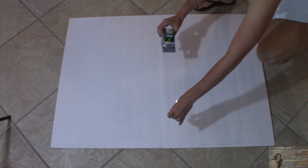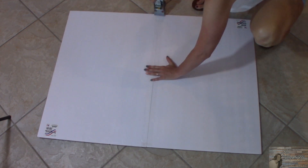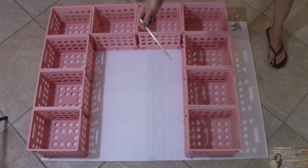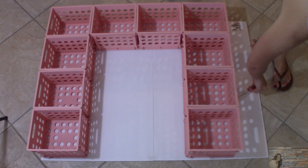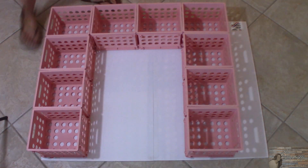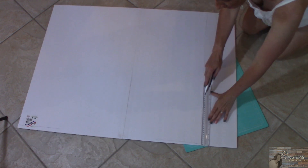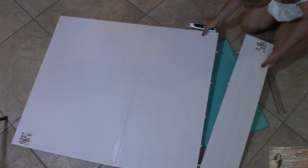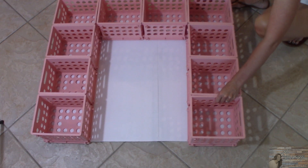Now I'm going to take both of my foam poster boards and tape them together using packaging tape — you can use whichever tape you have on hand. Taking the crate unit I just put together, I'm going to place it on top of the foam board, then trace the bottom and outside edges with a pencil. Using a ruler and a razor I'm going to cut along that line, leaving me with a piece that will give me a backing for this unit.